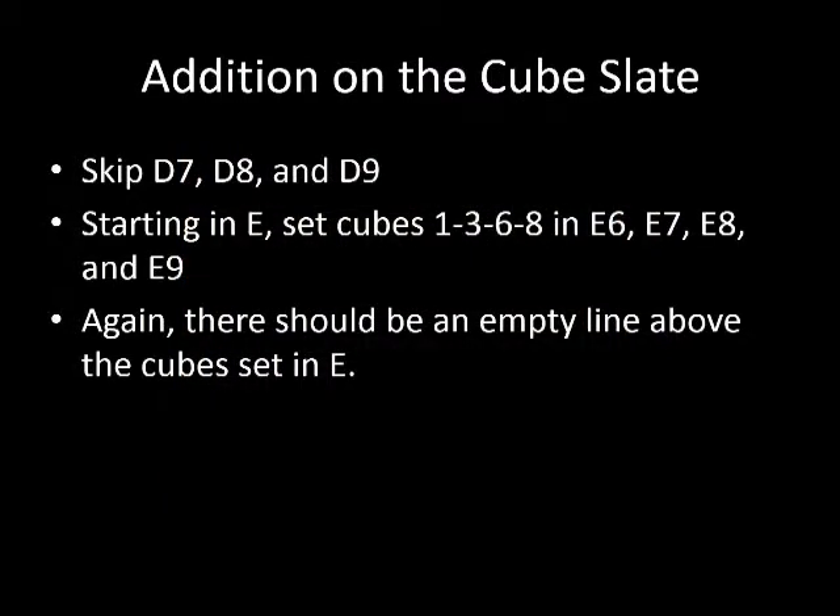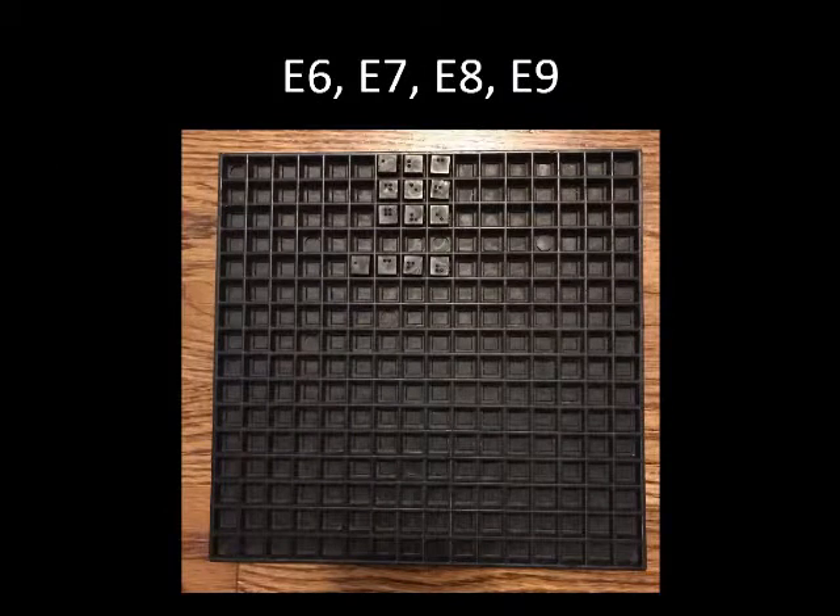We are going to skip setting D7, D8, and D9, but we will return to it after. Starting in row E, set cubes 1, 3, 6, 8 in E6, E7, E8, and E9. This is the total to the numbers above. Notice the numbers are lined up on the right just as they would be in print or in braille. The cube slate should now look like the picture with cubes in cups E6, E7, E8, and E9.